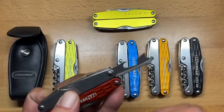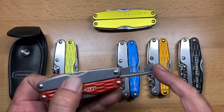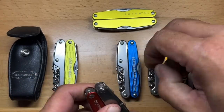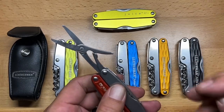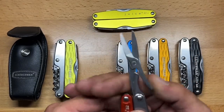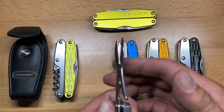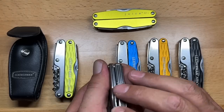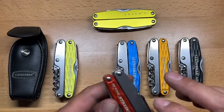With the S2 you get a combination bottle cap lifter and can opener, as well as scissors. The scissors have a spring bar so they work fairly decently. They're probably not the best scissors Leatherman ever made, but they were very capable and you could get a lot done with them.